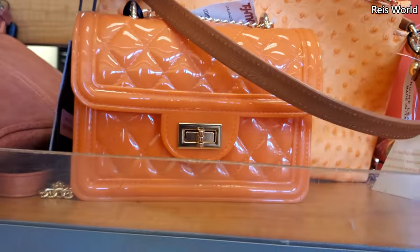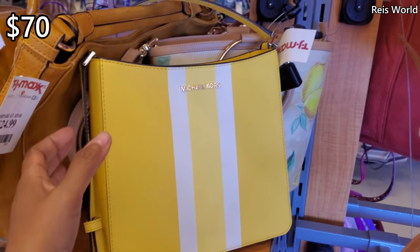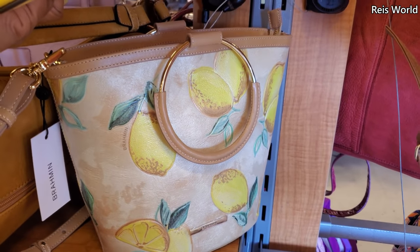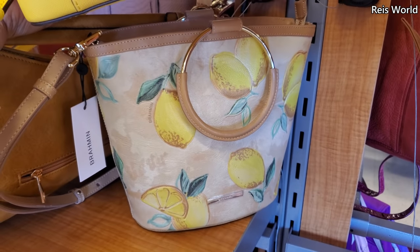Oh look at the orange jelly one. Here's the yellow one — $70. I'm kind of excited, you guys. We're finally finding new handbags — it's been such a long time. Check out that yellow one. I've never seen a yellow Brahmin.